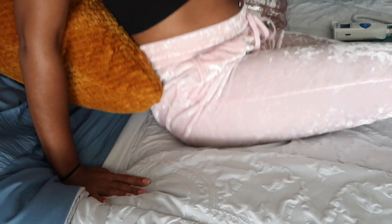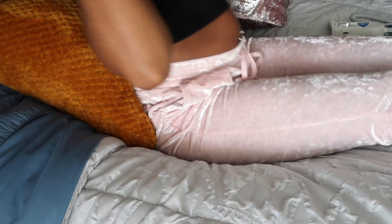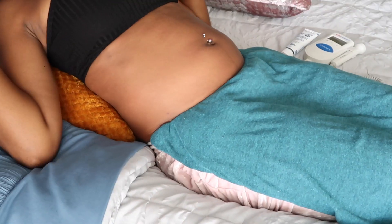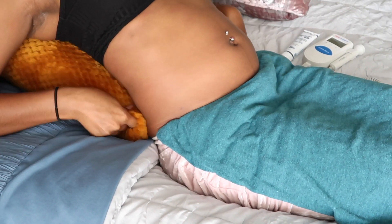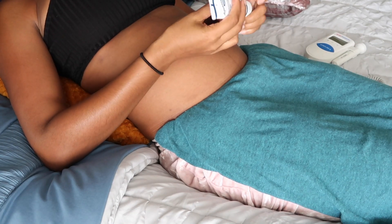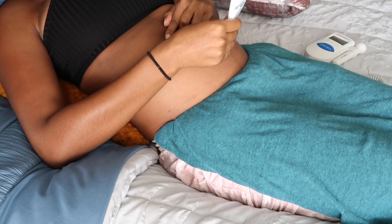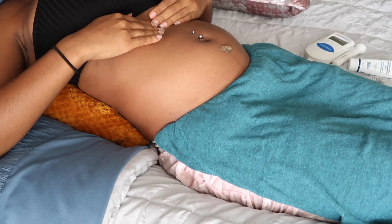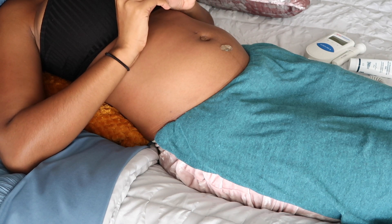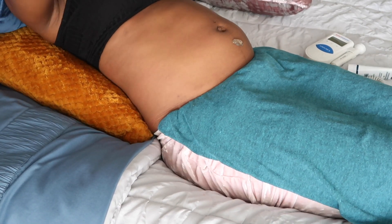First of all, you just want to find a comfortable position — put some pillows behind your back and figure out what feels right for you. Once you're comfortable, take your gel and put it right on your stomach. If you have any belly jewelry, it might be easier to just take it out at this point. I'm not super far along to where my skin is stretching too much, so I'll just take it out for the purpose of this video.